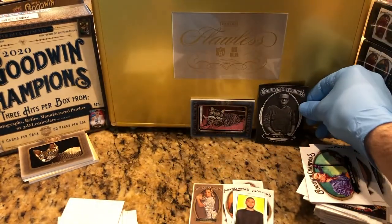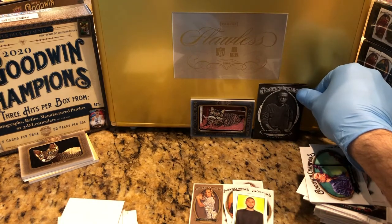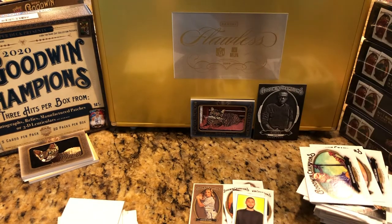Thanks for watching. Don't forget to hit that bell in the bottom right hand corner so you can see what's going on in the next Flawless Briefcase.